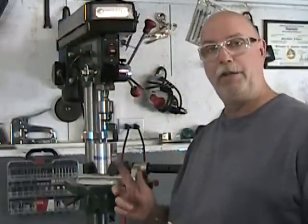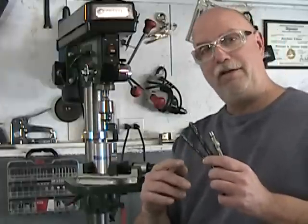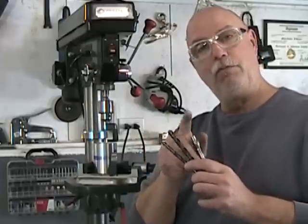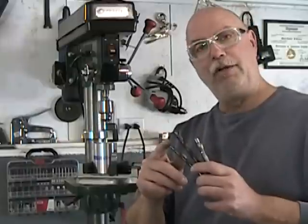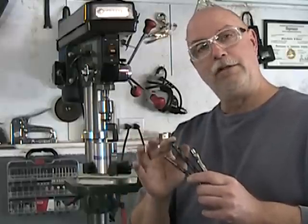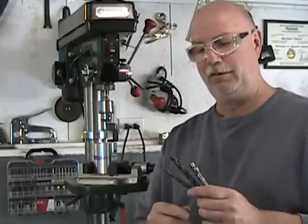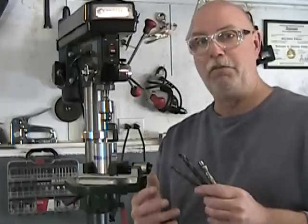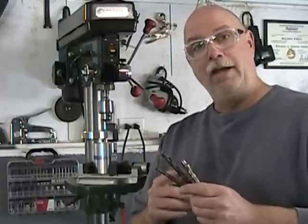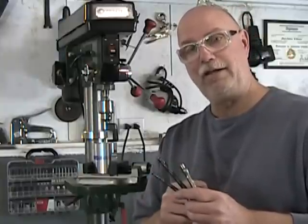We're set up here and ready to drill. We have three operations left to perform to finish these holes: a tap drill hole, a clearance hole, and a counterbore. Our tap drill is a five-sixteenths for the three-eighths-sixteenths hole. My clearance drill here is a Y drill — because we love you. And my counterbore is a standard counterbore for a three-eighths socket head cap screw.